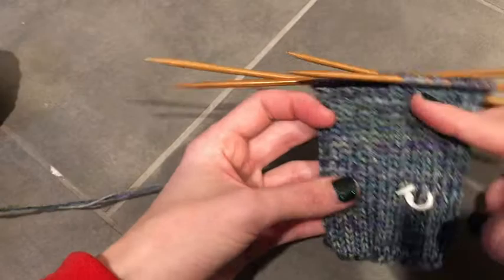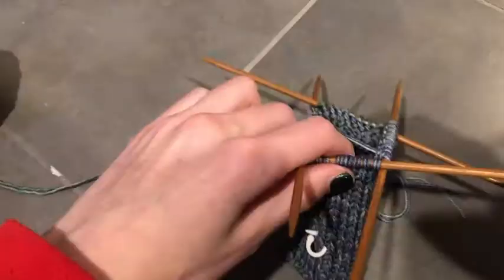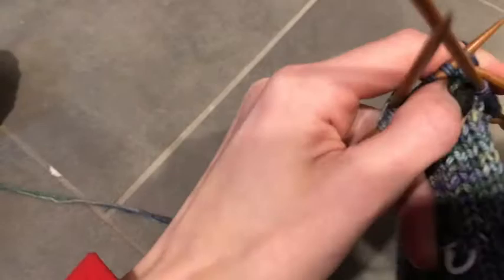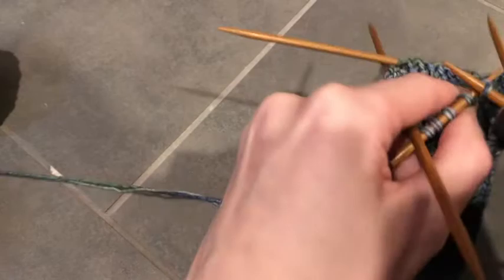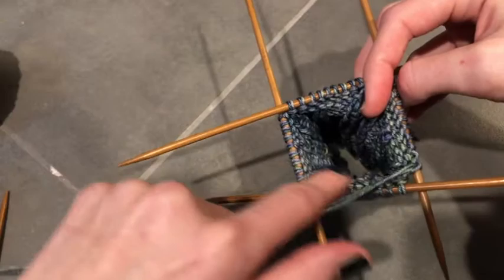The layout of the sock is that the first two needles are the top of your foot and the second two needles are the bottom. The first two needles go over the top of the sock and the back two needles go down to create the heel. The first step is the heel flap. I'm at the start of the round on needle one, and I'm going to knit across needles one and two so we can start working the back, just knitting normally.